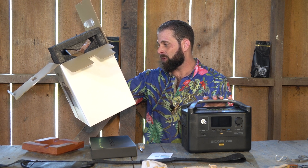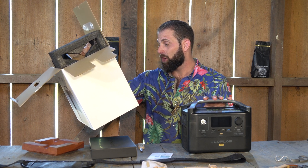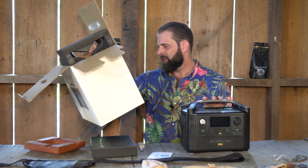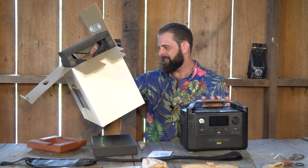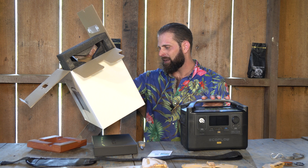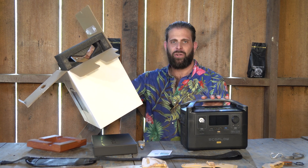It's also got fast charge at 9 volts USB-A and USB-C. Car power output, 13.6 volt DC. It's a lithium ion 18650 cell battery with a lifespan of 800 cycles.